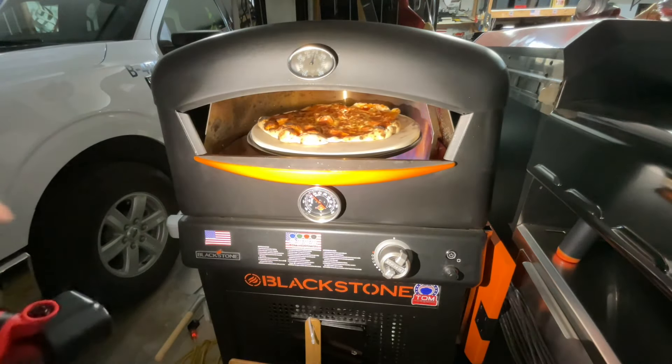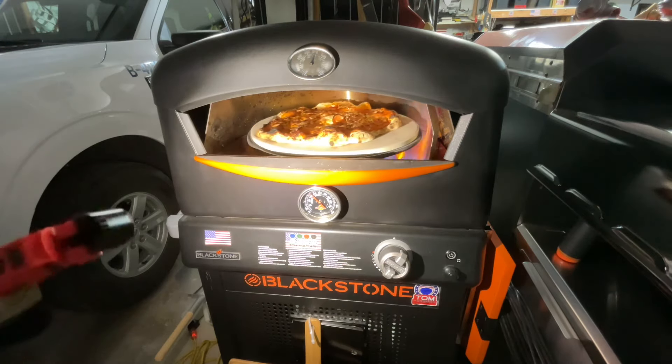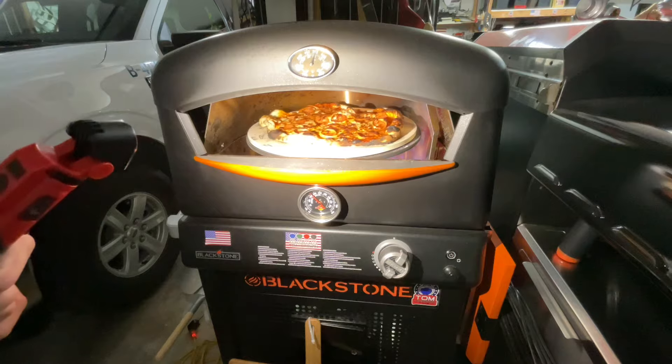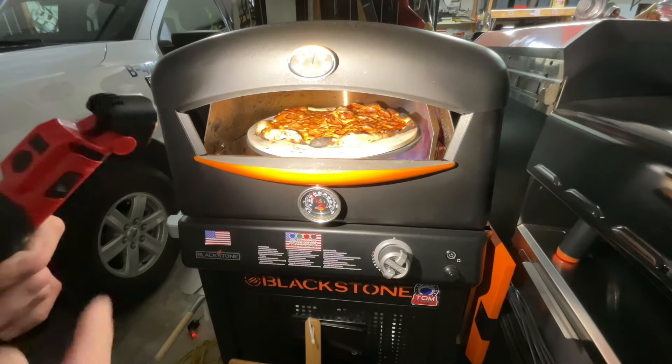Here at Atlanta Grills we got the Blackstone out — look at that pizza! We are doing some very nice thin crust pizza, just about done. Give you a look at how we made it and how it tastes.